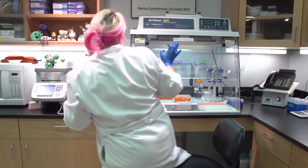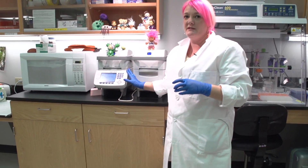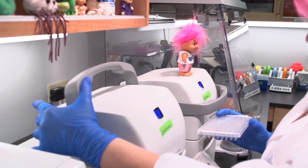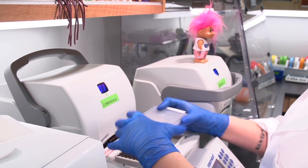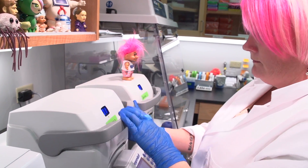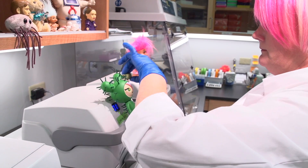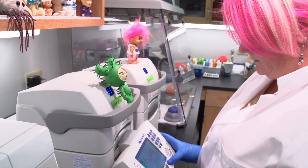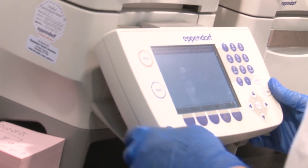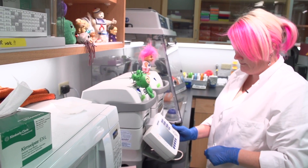Once that's done, we would run the PCR reaction on these machines. They're called thermocyclers or PCR machines, and they're programmed to specific conditions for each reaction — different temperatures, different lengths of run times. We heat up the DNA so it falls apart and then cool it down so it comes back together, doing this multiple times and making millions and millions of copies of the portion of the DNA that we're looking for.